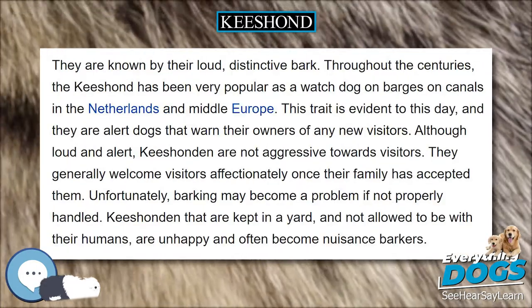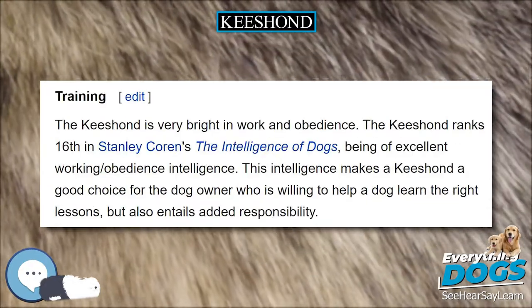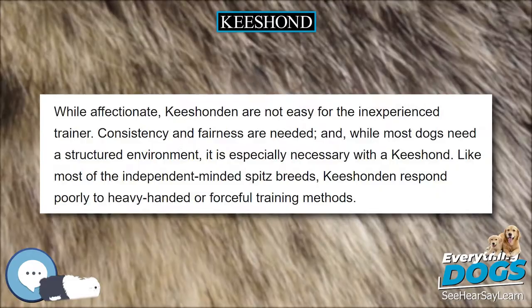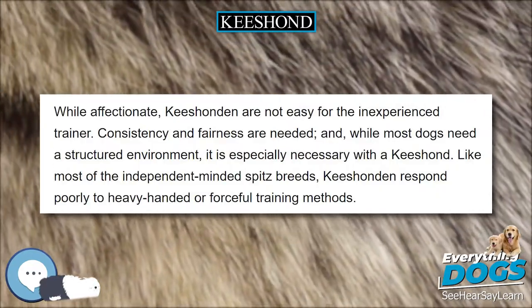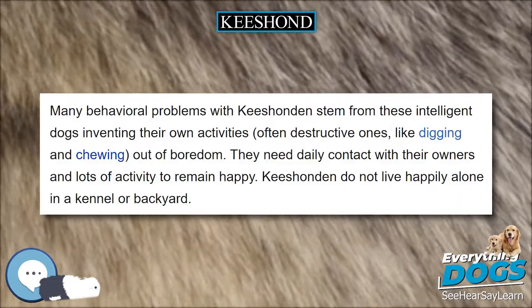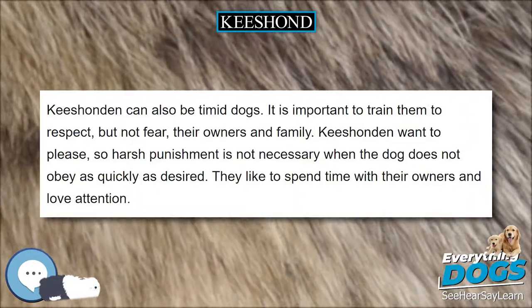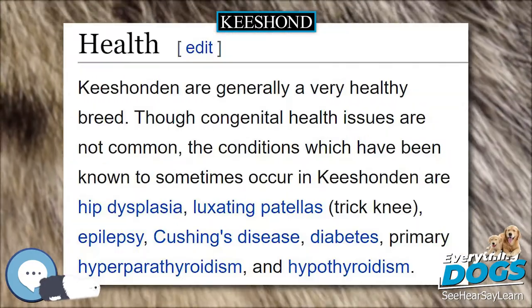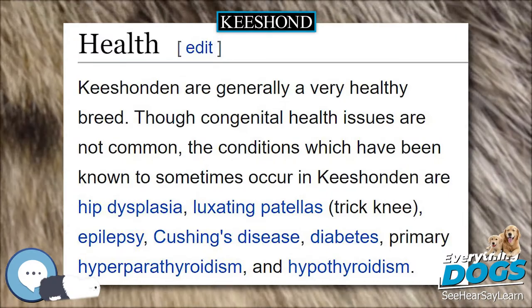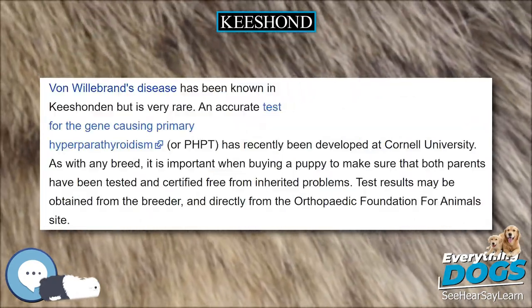Coat: Like all Spitz-type dogs, the Keeshond has a dense double coat with a thick ruff around the neck. Typically the males of this breed will have a thicker, more pronounced ruff than the females. The body should be abundantly covered with long, straight, harsh hair standing well out from a thick, downy undercoat. The hair on the legs should be smooth and short, except for a feathering on the front legs and trousers on the hind legs. The hair on the tail should be profuse, forming a rich plume.